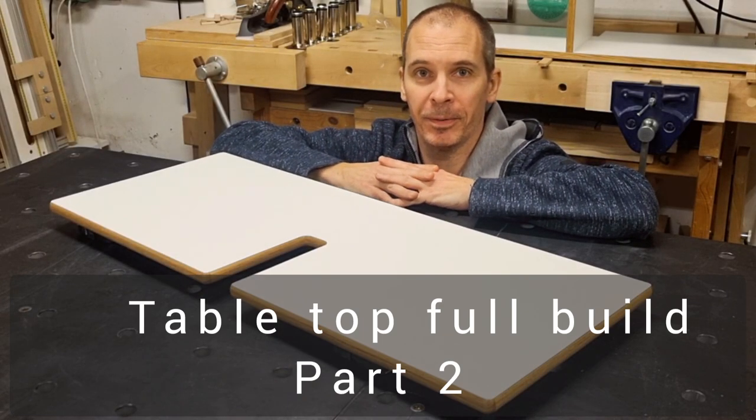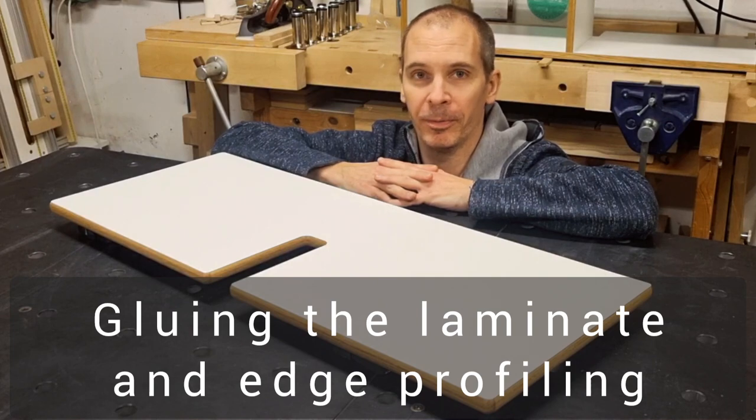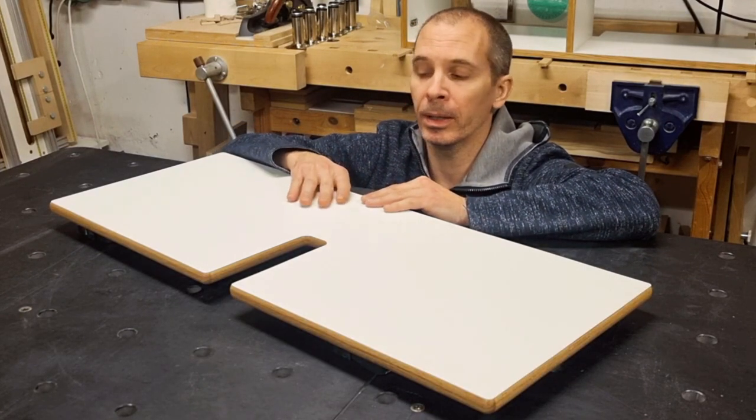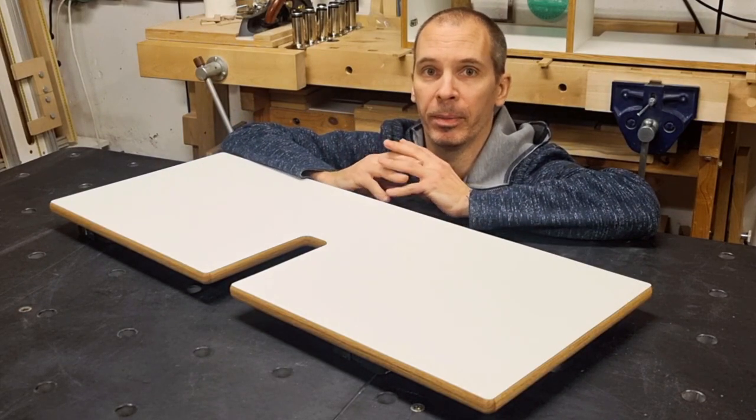Hello and welcome to part 2B of this laminate and furniture linoleum video series. In this part I will continue where we ended part 2A and I will complete this table top for the bathroom cabinet.